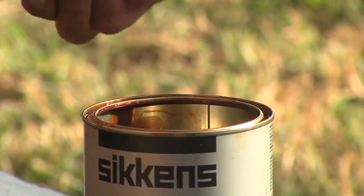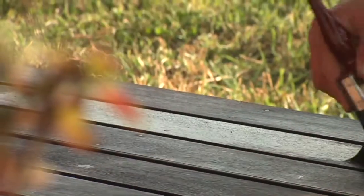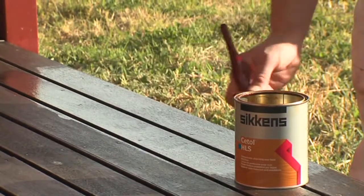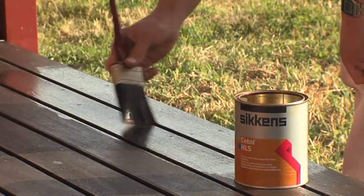Using whichever topcoat was applied last, reapply one or two coats of either CETOL HLS, CETOL DEC, or CETOL DEC Plus, allowing 24 hours between coats.